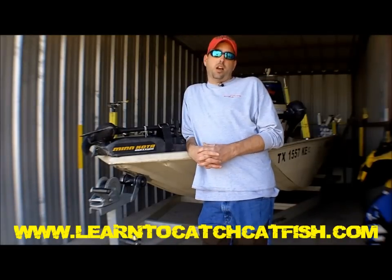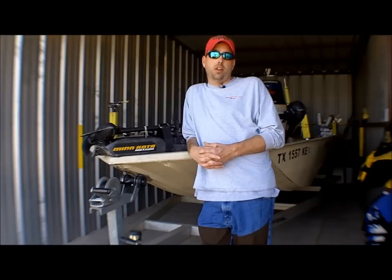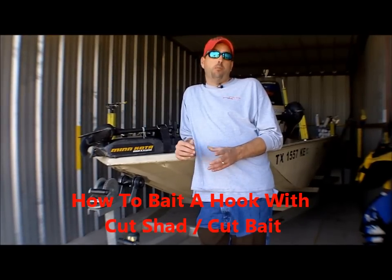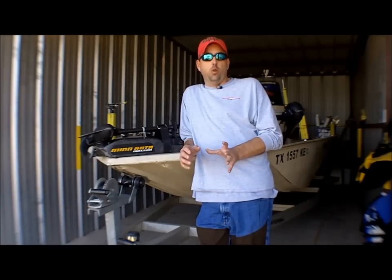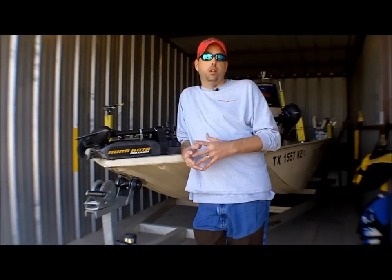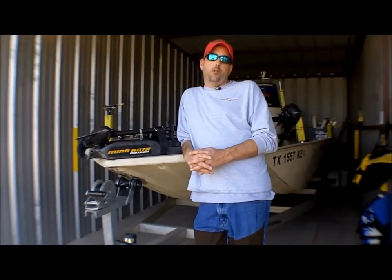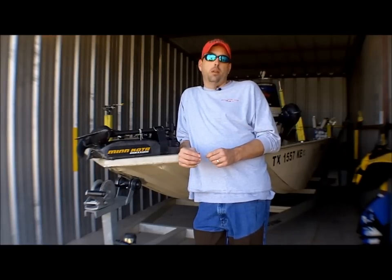This is Chad Ferguson from learntocatchcatfish.com. One of the questions we get repeatedly through the reader mailbag and the Ask a Catfishing Question page is how to bait a hook with cut bait and how to bait a hook with shad. So I'm going to give you two different videos — one on how to bait a hook with shad, and this one on how to bait a hook with cut bait. If you're looking for how to bait a hook with whole shad, look for the other video. This one is specifically about cut bait.